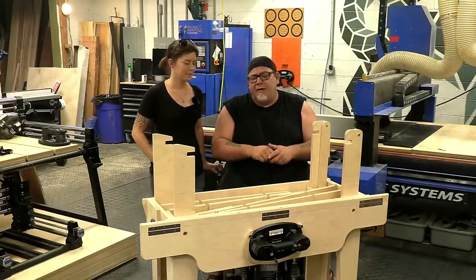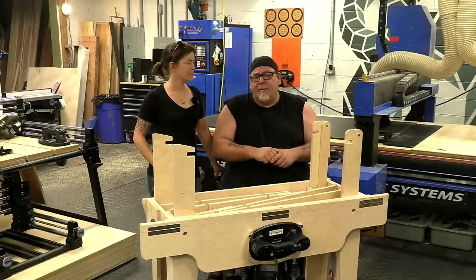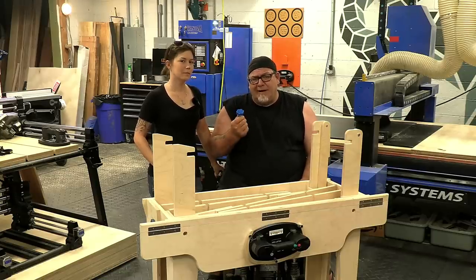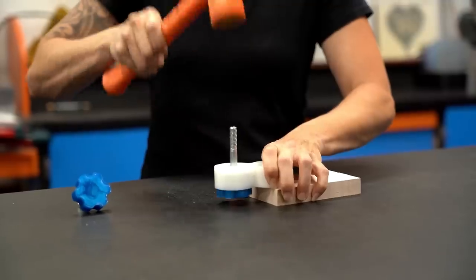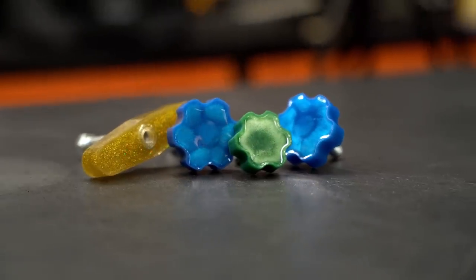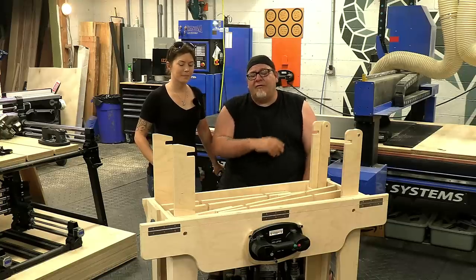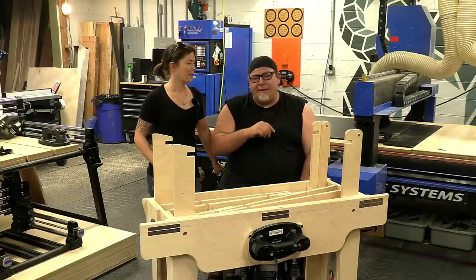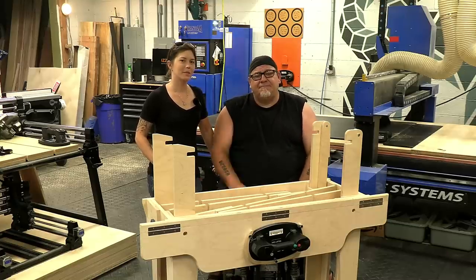Hey everybody, thank you so much for watching. We are going to get a ton of use out of this — we even put a little place where we can mount the track saw guide on this unit so we have everything all in one place. There will be plans available for this; they're not quite done yet but as soon as they are I'll put them in the description box below and you can always find them on my website izzyswan.com. The knobs we were using are epoxy knobs — we actually make and sell forms so you can make your own knobs using any type or size of fastener you want. Links are down in the description box below. If you enjoyed this video, hit that subscribe button and the bell notification so you get notified when we post new videos — we'll see you in the next one.